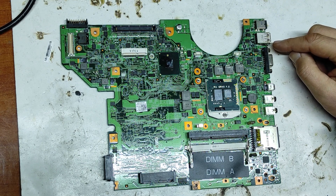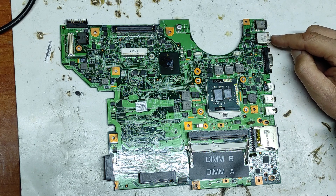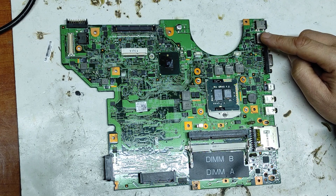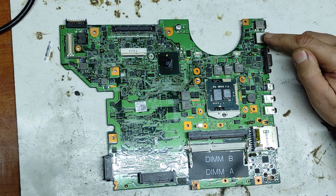First of all let's talk about this problem. This USB port doesn't work anymore. Usually this happens because a faulty USB device was inserted and disabled the 5 volt supply for this connector.